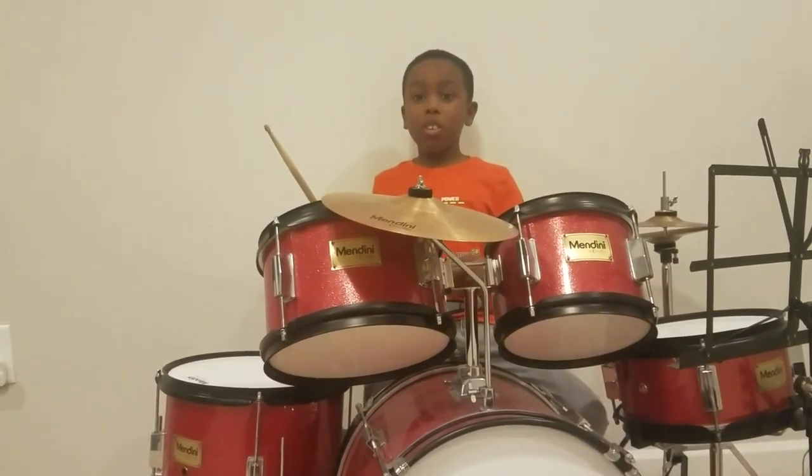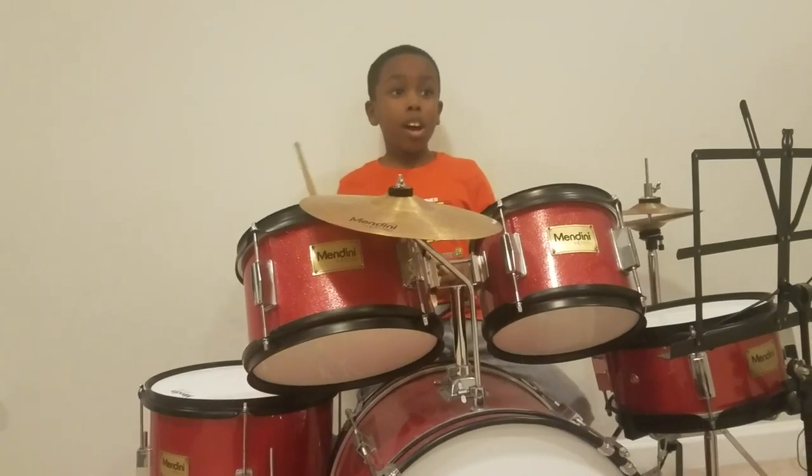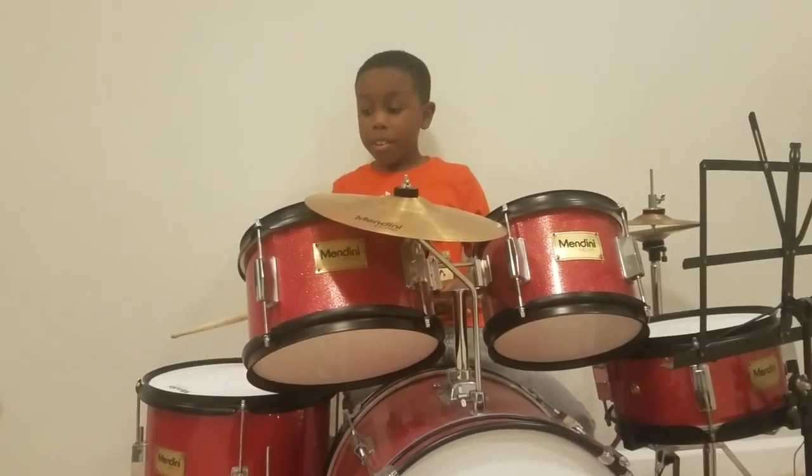Okay, so I'm going to show you some rudiments, a beat, and a song. Okay, this is the beat.